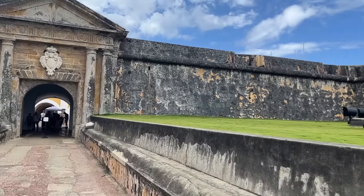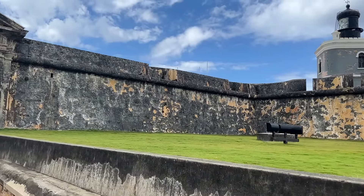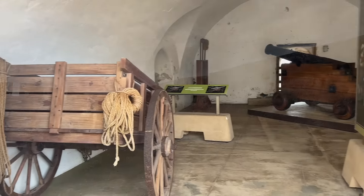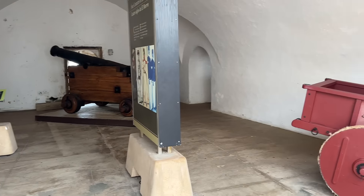Tip number one: make sure you tie up your hair. For some reason, this area is so very windy. Check out my messy hair as I go along my trip.